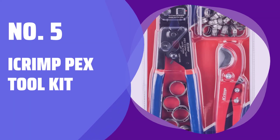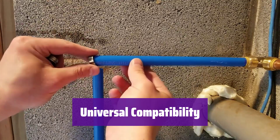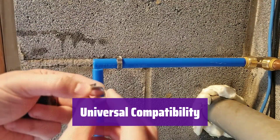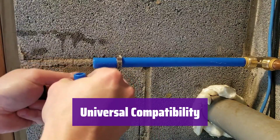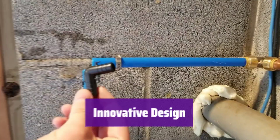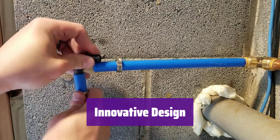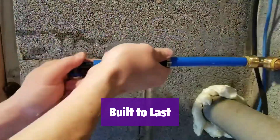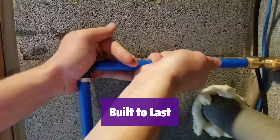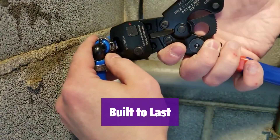Number 5: iCrimp PEX Toolkit. It works with stainless steel clamps from any manufacturer, making PEX connections from 3/8 inch to 1 inch. It's also great for single ear hose clamps as long as they fit within the jaws. This is a multi-function tool — it can tighten clamps and easily remove them from pipes, saving you time and money. It's made of high-quality steel with a forging process for durability and precision. The jaws are precisely cut to ensure a long service life.